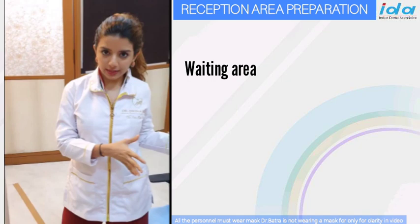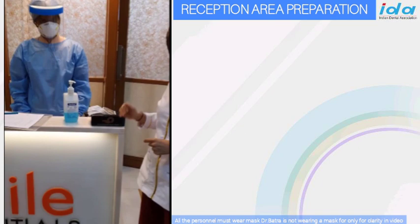Next we'll have a waiting area with a reception area like this. At this point you have the receptionist waiting to welcome you. Just to give you a close up of the reception area.